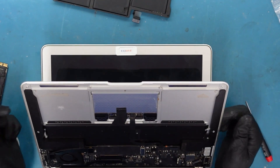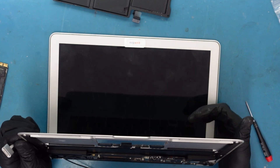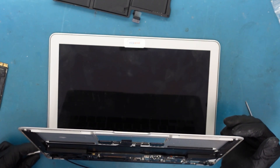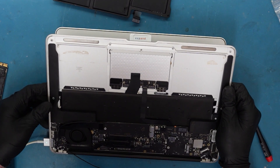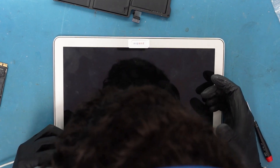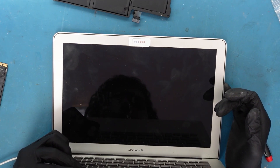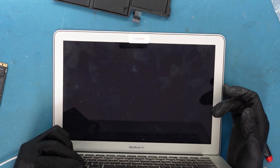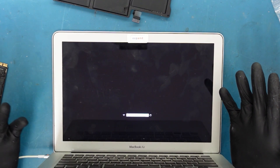We didn't put it all the way back since we just want to test — we have the basic components in including the LCD, but the hard drive isn't plugged in. Plugging it in — we do have fan spin, that's good! Holding Option before it goes crazy... and there's a nice chime. It took a little bit of time but we have power.